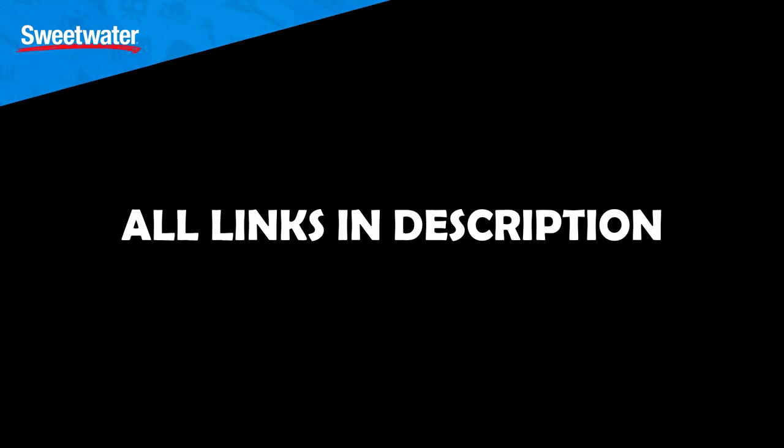That brings this video to an end — my unboxing and review of Lawton Audio's LS208 condenser microphone. I'd again like to thank Sweetwater for sending me this microphone and for sponsoring today's video. If you're interested in this microphone, I've left links down below. Thank you guys so much for watching — if you have any questions leave a comment, give it a thumbs up if you liked it, subscribe if you loved it, and I'll see you next time.